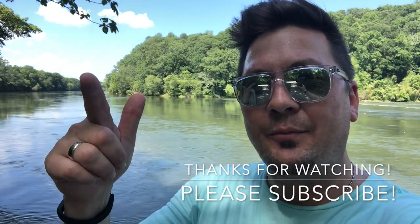Alright, that's it! If you found any value in this video, please hit the like button, subscribe to my channel, and leave a comment — I do respond. As always, thanks for watching, and until next time, let's keep moving.